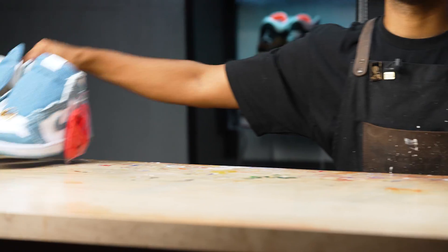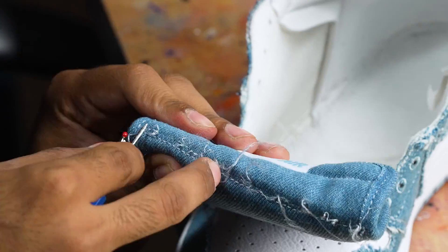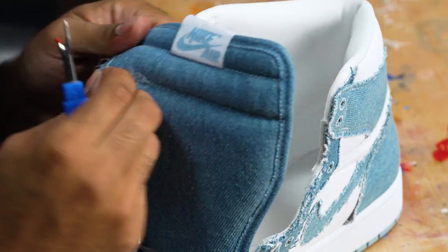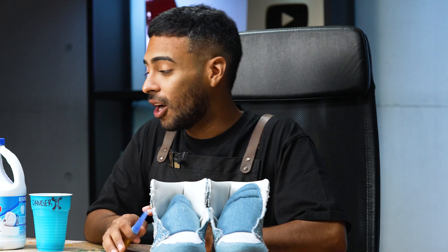Luckily, we got a brand new pair of denim Jordan 1s. Big shout out to our sneaker store Mini Worlds. We're going to take off the Nike tags and wing logos. Let's try this again — we're back where we started.